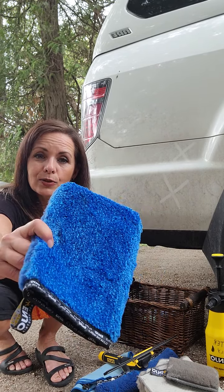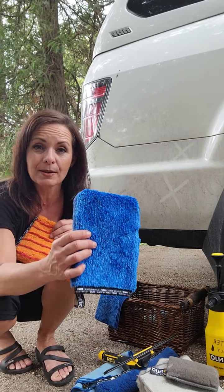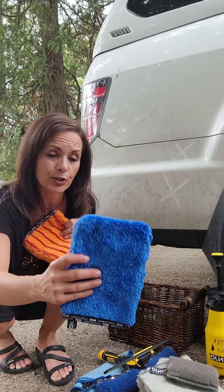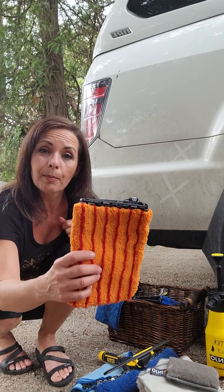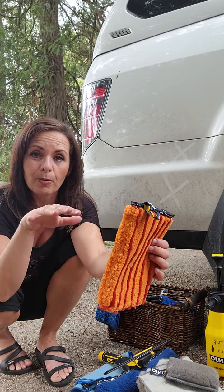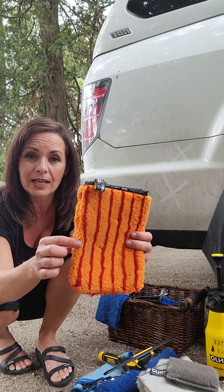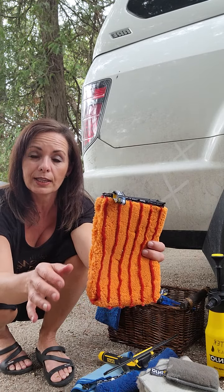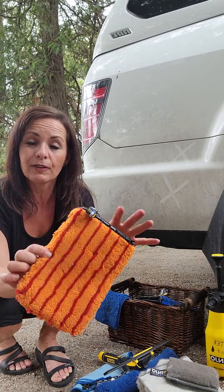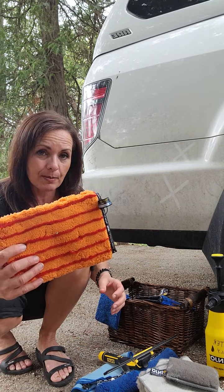On the backside there's also the same long fibers as the living cloth I showed you earlier — amazing if you need to pick up a lot of water and dirt. The dust glove is also amazing inside your vehicle. If you've got a dust layer on your dashboard or inside your mirror, because when you clean with annual you won't have any residue from soaps. So this is a really great one to have inside your vehicle for dusting.